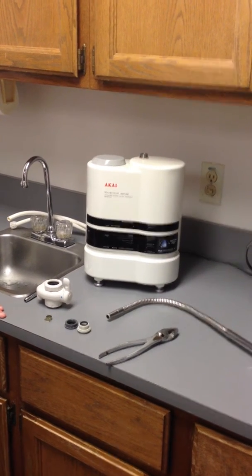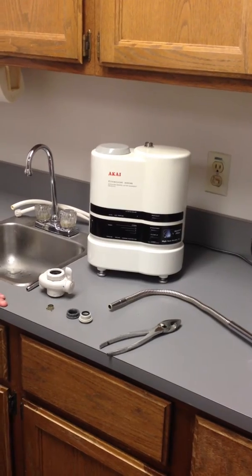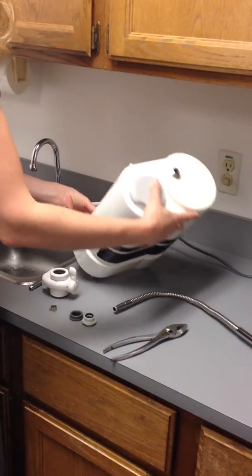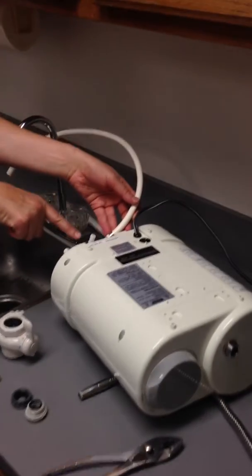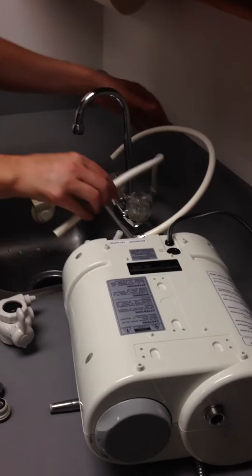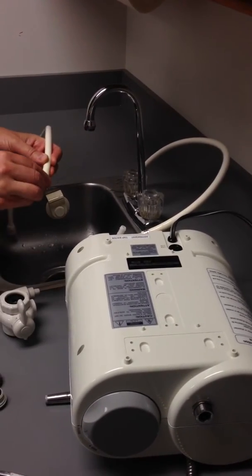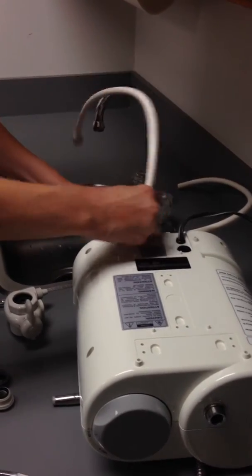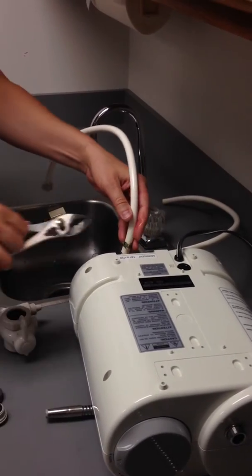Welcome to the Hitek Health Ionizer installation video. Start by taking the two white hoses that connect to the ports on the back of the ionizer. Be sure to use the silver hose clamps to secure the hoses to the receiving ports. You may need to use pliers to apply the hose clamps. Use the longer length hose as the tap water hose.